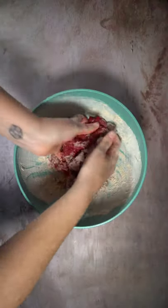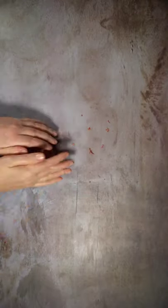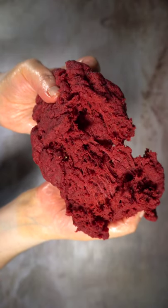Then just add the wet to the dry until a dough forms. Knead it for about five to ten minutes until it springs back and you have all these beautiful protein chains form.